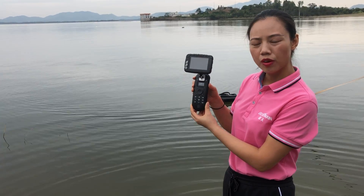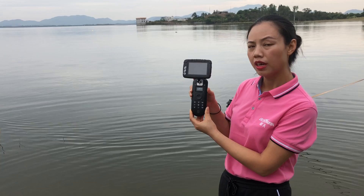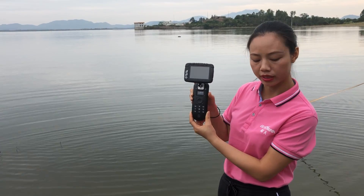Hello everyone! Welcome to Shenzhen Boltzmann Technology Company Limited. In this video, I will tell you how to set home point.